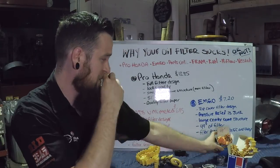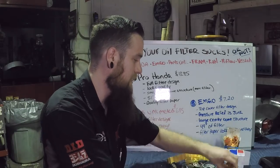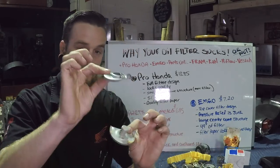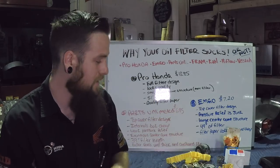Moving on to the Parts Unlimited top cover filter design — I had the same type of metal portion on both sides of their filter. Is that a problem? I don't know.